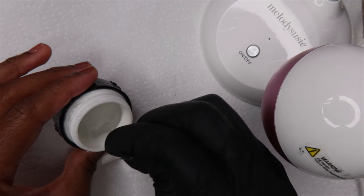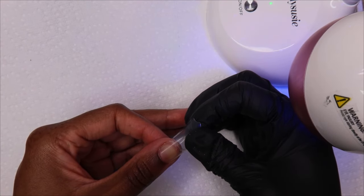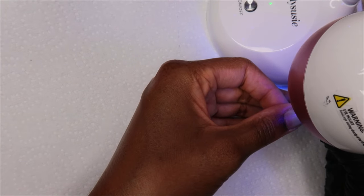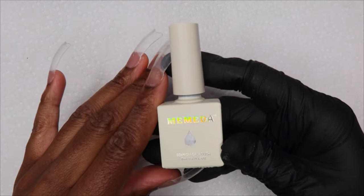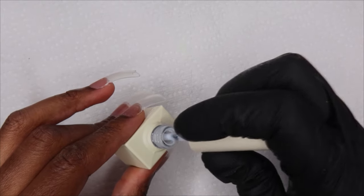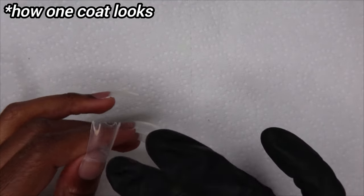I'm going to be using bubble gum gel to adhere my nails. I've applied the nails. Next, I'm going to go in with this milky white top coat. I got this from Amazon — I'll put the link in the description. I'm probably going to do two to three coats of this. I'll show you how one goes on.